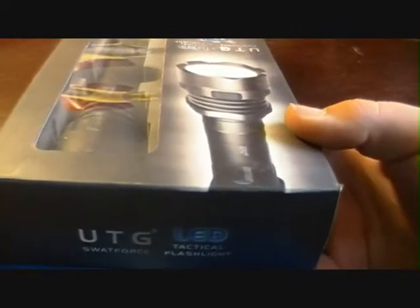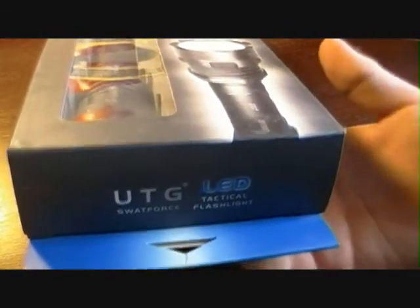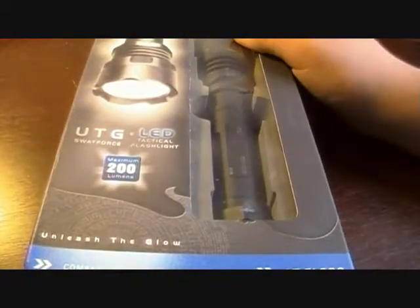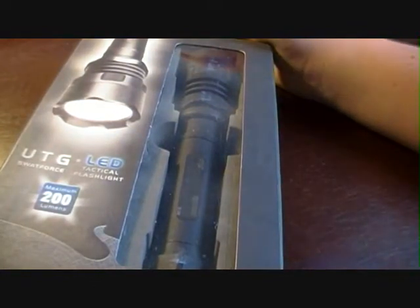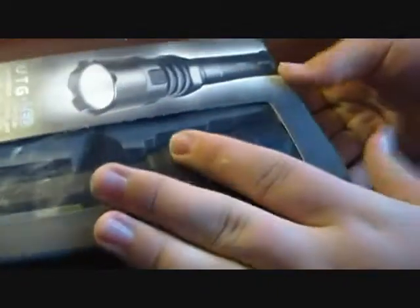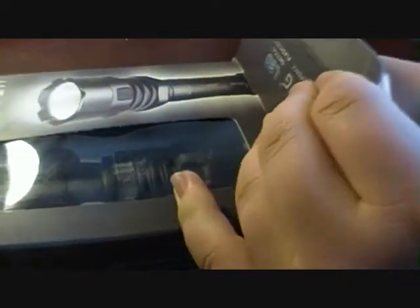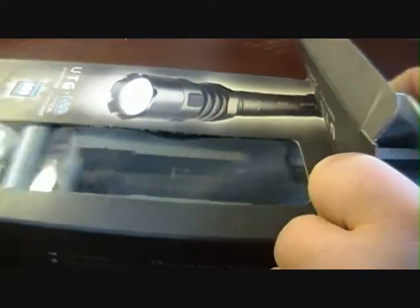Before I bought this, I looked it up and it seems that a lot of people use this as an airsoft light. I don't know if that's what it's particularly made for, or if someone just decided it looks good for an airsoft flashlight. I don't play airsoft, but I really thought it was a good looking light, so I researched it and bought it at a gun show in Owensboro for $60.